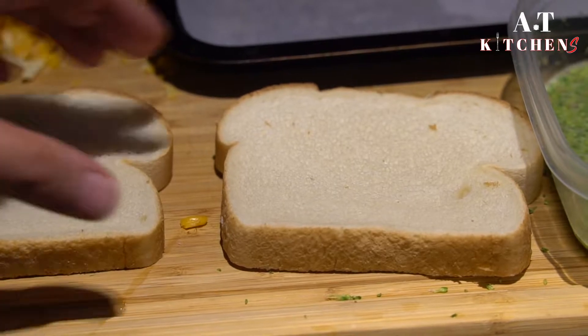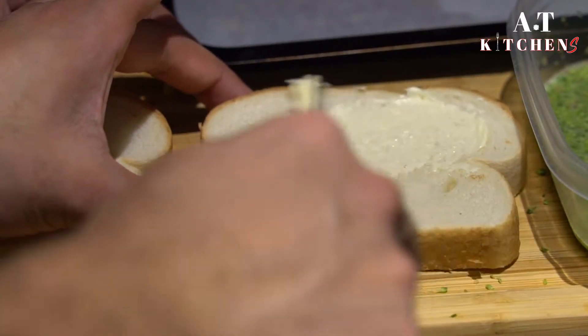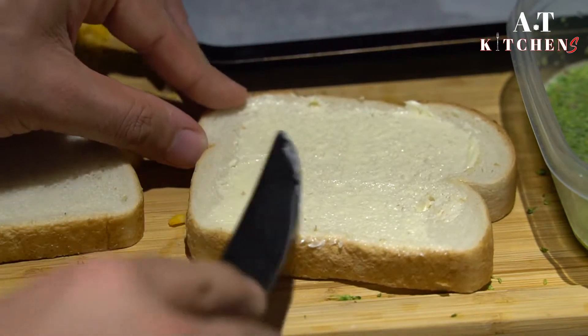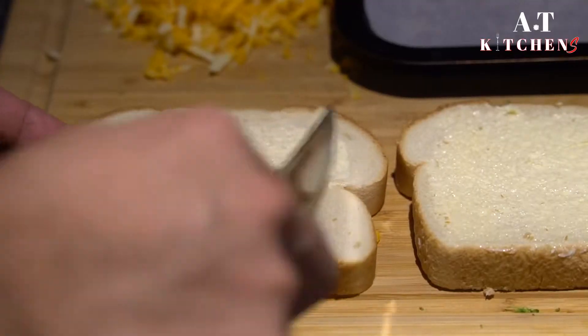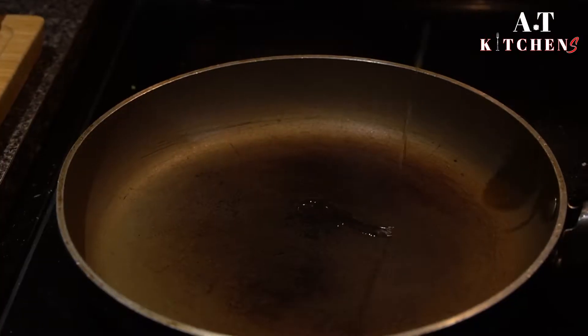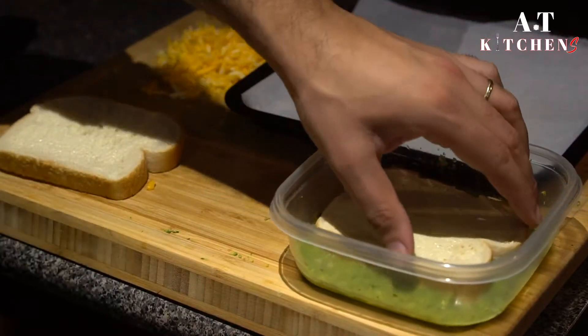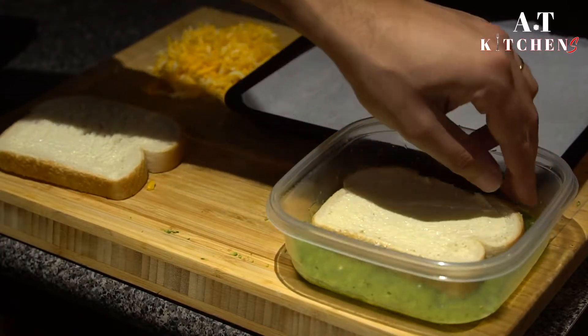The next step is to butter one side of your bread. Have a medium-hot pan ready on the side, and coat the other side of the bread with the broccoli and egg mix.